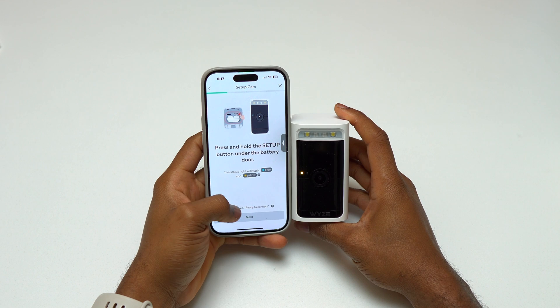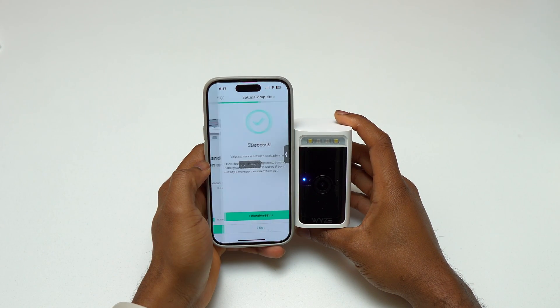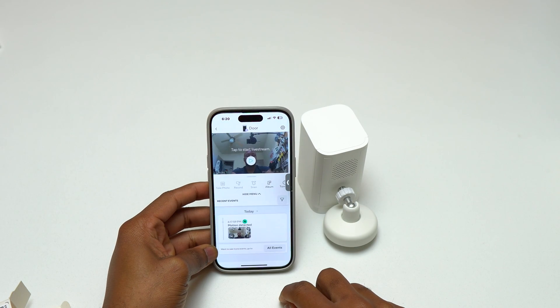The installation is very easy — you simply open the bottom, put the battery inside, and close it. After closing the battery door, the device is going to go into pairing mode directly. You need the application in order to access the camera.